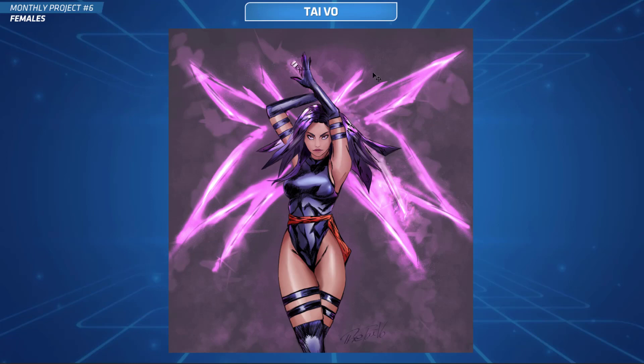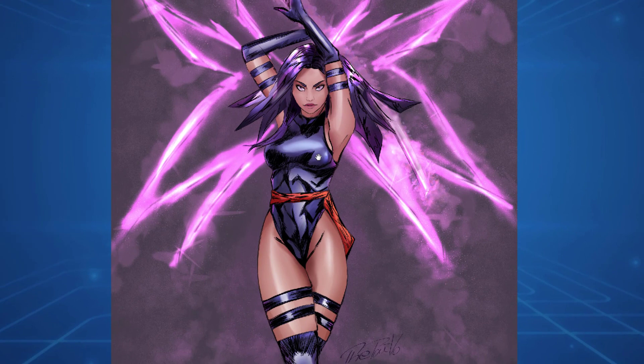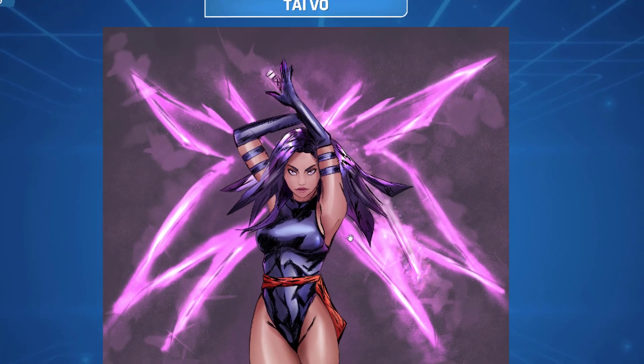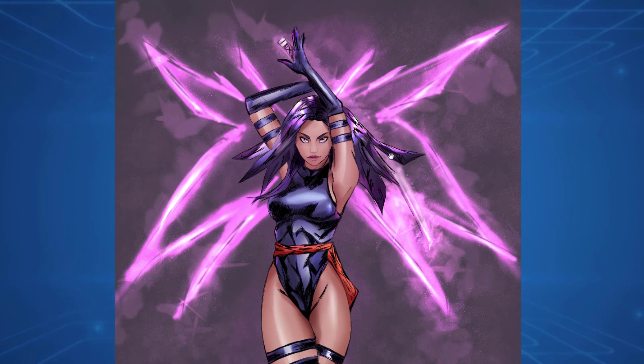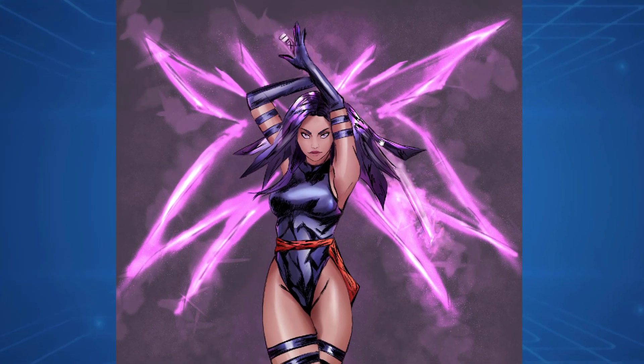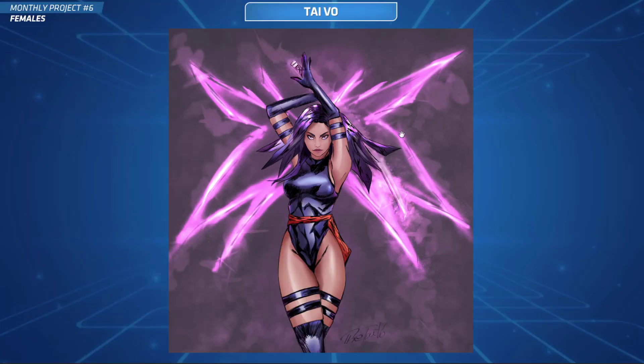This one's from Ty, and yeah, this is really cool. I really like this pose — you've got a nice, very striking figure there, very attractive. You've done a really good job. That's Psylocke from the X-Men universe. I like the colors you've got here — she always has those really nice neon kind of colors. You've done a really good job. Nice work, Ty.